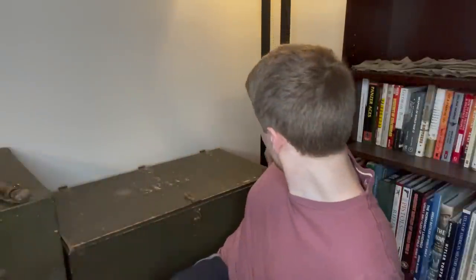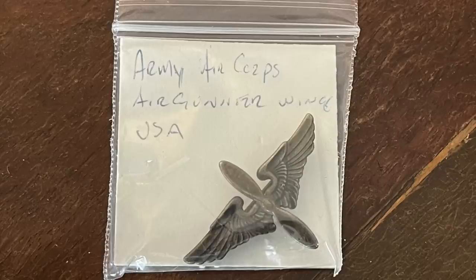And there's one more thing to look at — a pin that reads Army Air Corps Air Gunner Wings. You can see it has a propeller in the wings design. I don't know a lot about pins like this, so I'll have to do some more research to figure out when exactly this is from.